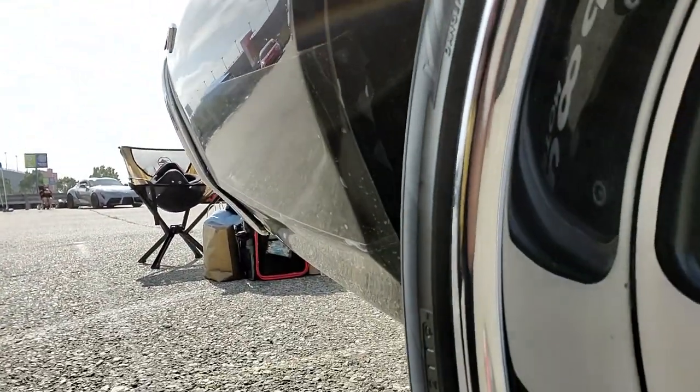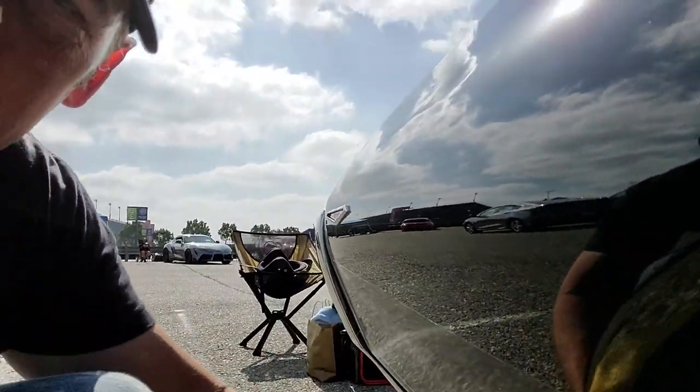This is going to be a blast — it's my first time autocrossing in the GTO, so subscribe if you haven't. Made it 100 miles up to the track and the coating has not budged anywhere, so I'm pretty happy about that. Wish me luck — at the end of the day I'll show you how to take it off.